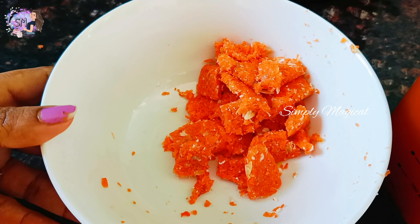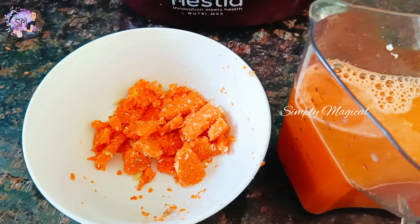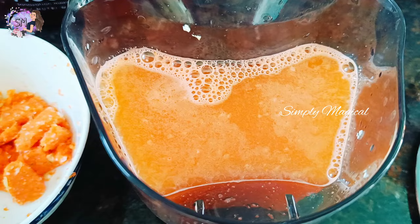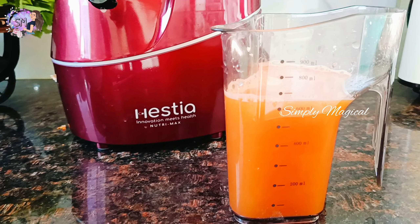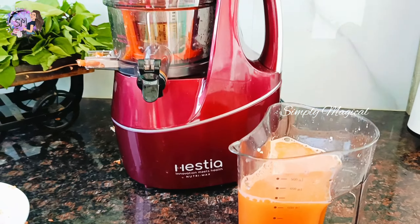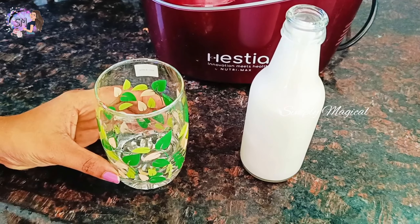If you have leftover pulp, you can cook it in rice. Machine cleaning is very easy — the whole process is simple and easy.